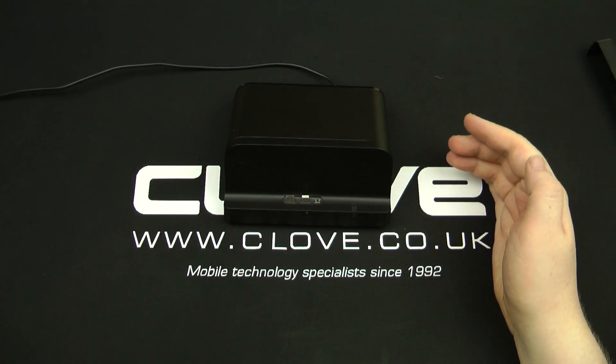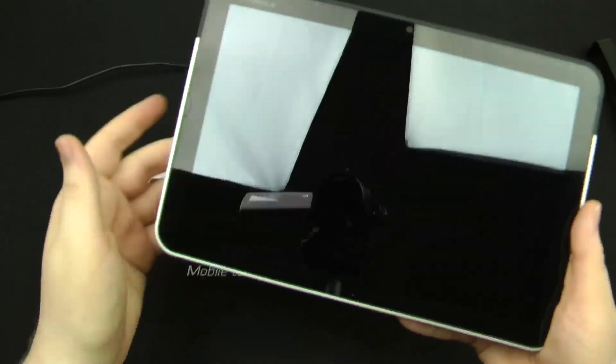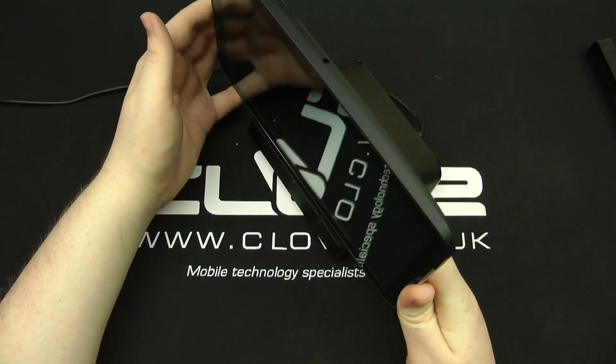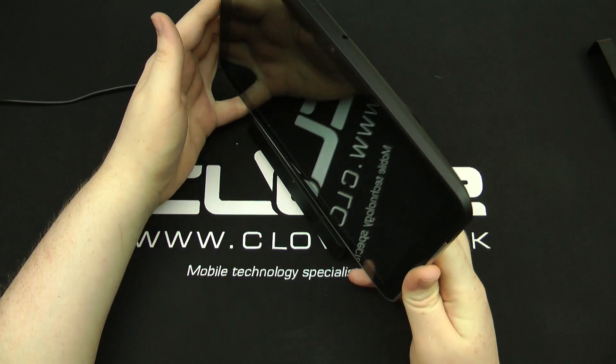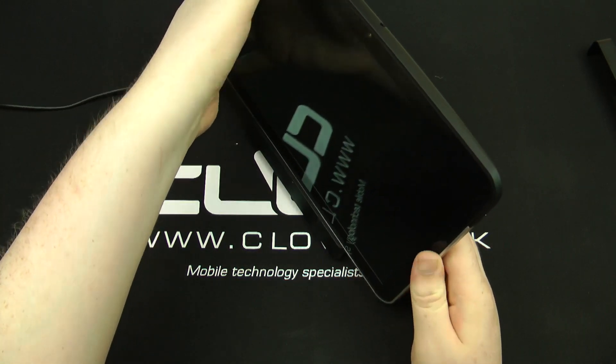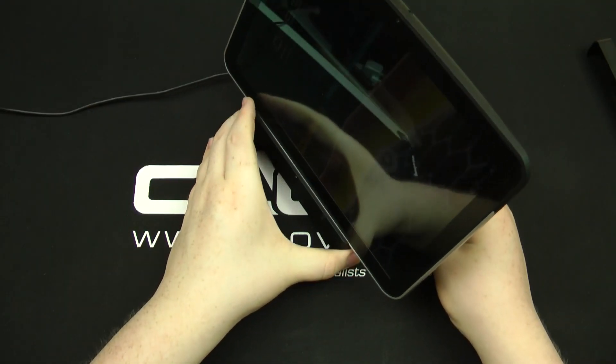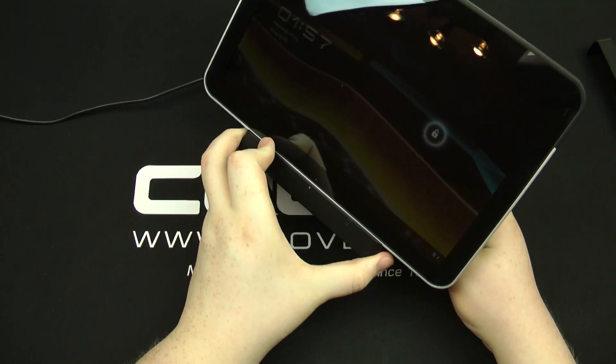All you would do is get your Motorola Zoom and dock it in on this side here. So all you do is line it up, find the sweet spot, push it down, and there you go — it is now connected inside the dock.